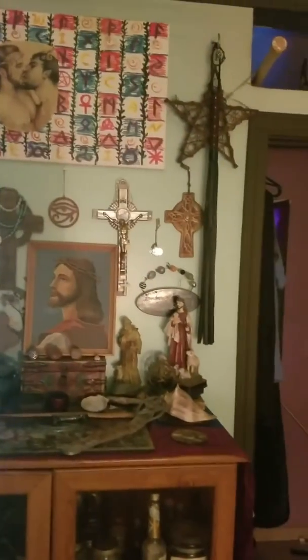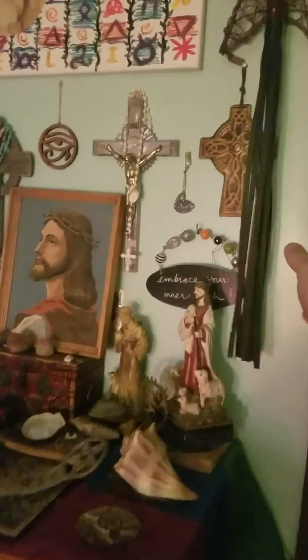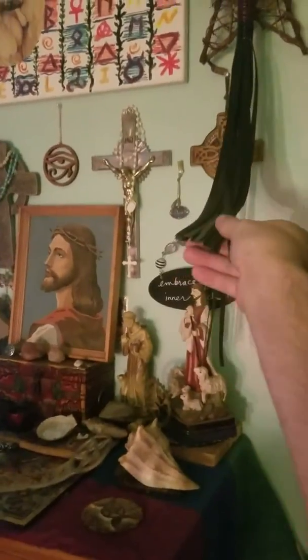This is all just supplies and stuff, but there it is. This is my scourge, which I don't really use now that I'm a Christian witch, but I did use it when I was involved in a coven at one point.